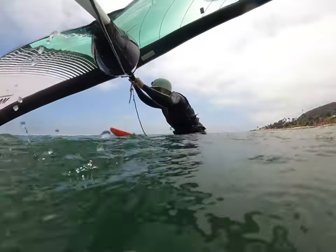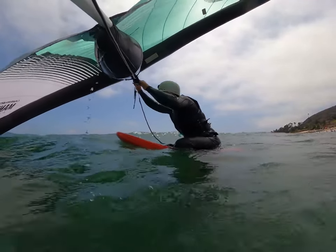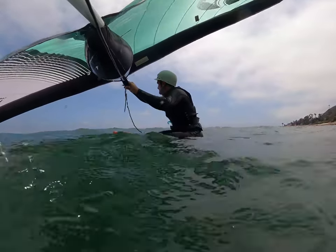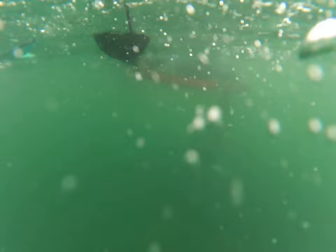Once we get on the water, we know it's super light. We're not even trying to get going — we're just sitting on the board, flying the wing, seeing if the wing will fly, seeing if we get any forward momentum. We're getting very little movement and just waiting for anything.